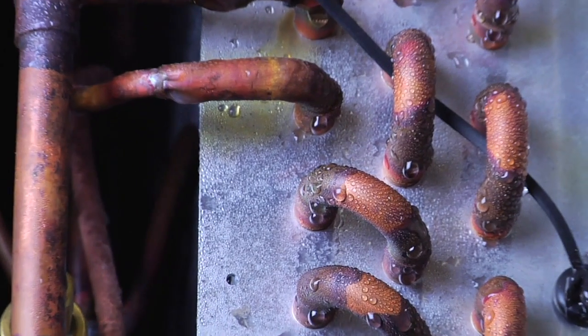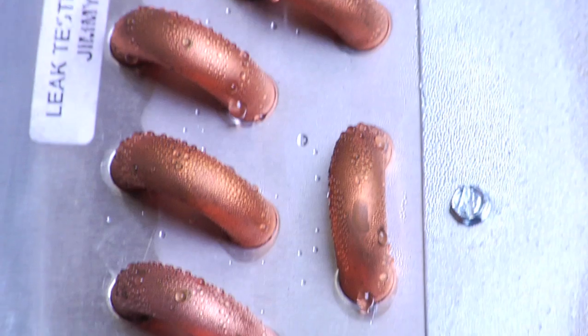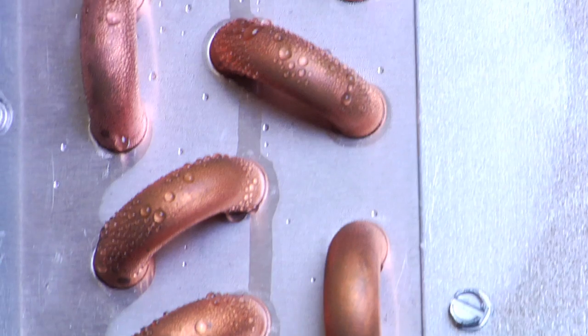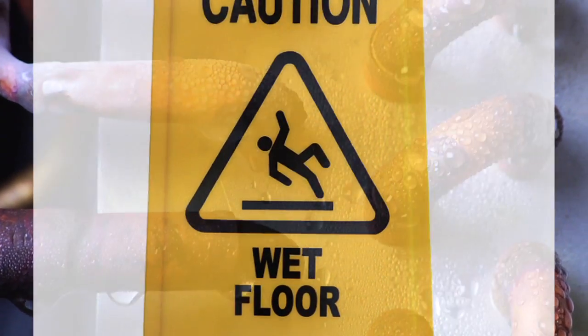Dripping water is a major problem for all companies that use air conditioners to cool their electrical enclosures. Unwanted condensate makes more work for employees and potentially creates a dangerous work environment. Employees getting injured due to slipping and falling can cause great harm to an employee's health and your company's well-being.